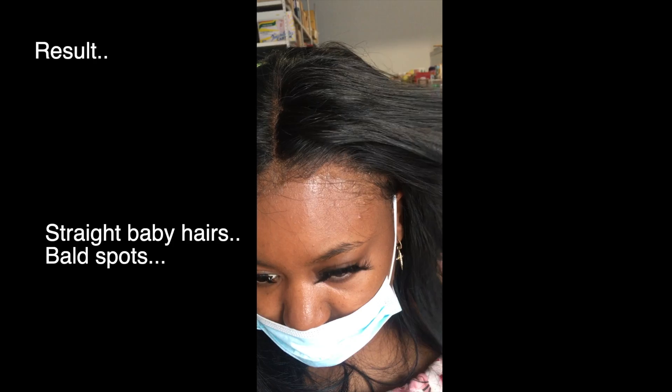In the next video, I'll be showing you how to customize closures and frontals specifically for curly hair. Thank you. Bye.